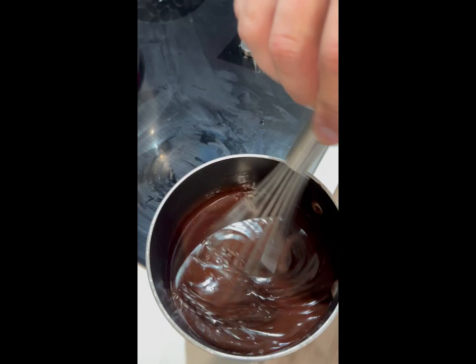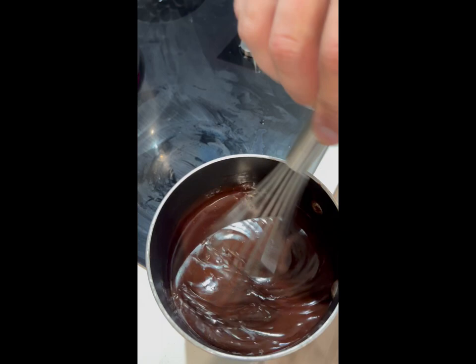Once our butter and chocolate melts — just right when it melts — we want to go ahead and remove it from the heat. That way it doesn't separate.